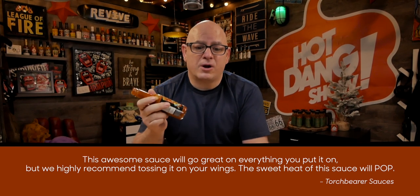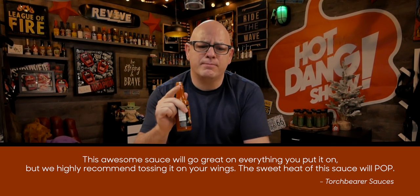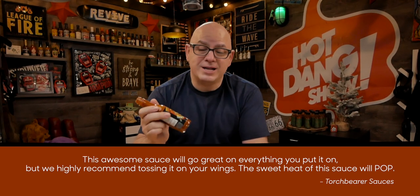Now, I wonder what should I put this on? This awesome sauce will go great on anything you put it on, but they highly recommend tossing on wings. The sweet heat of the sauce will pop — and it definitely pops. Unfortunately, I don't have wings because I don't like wings, I don't like bones. I just like nuggets.